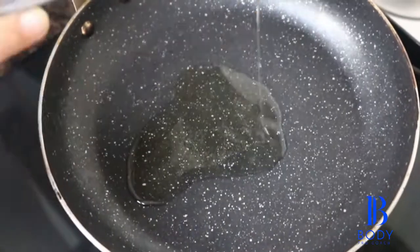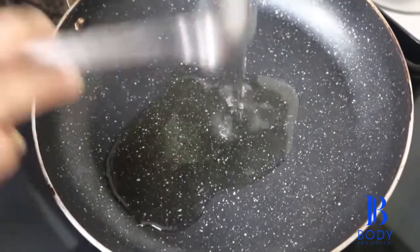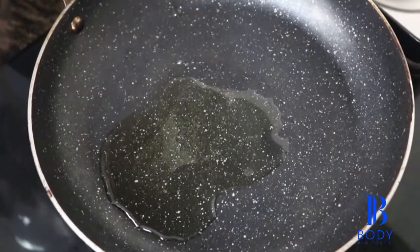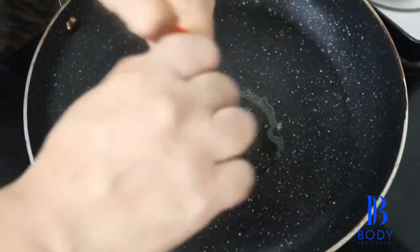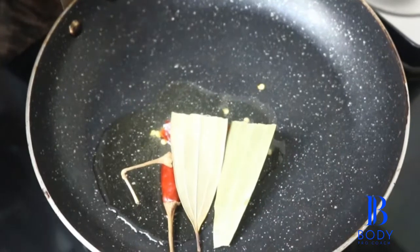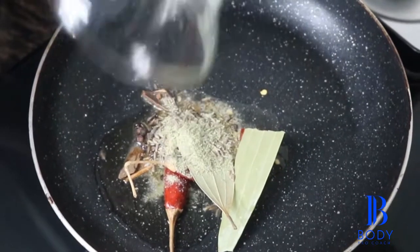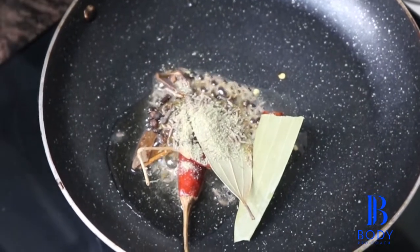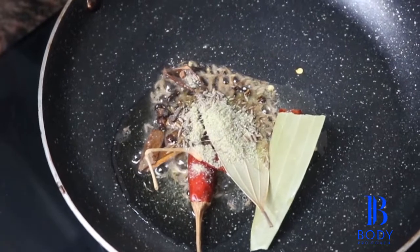First, in a saucepan I am going to add two tablespoon of coconut oil. To that I am going to add my dry masala — my red chilli, bay leaf, cardamom, cumin seeds, and cloves going into the same. We are going to cook this for two to three minutes.